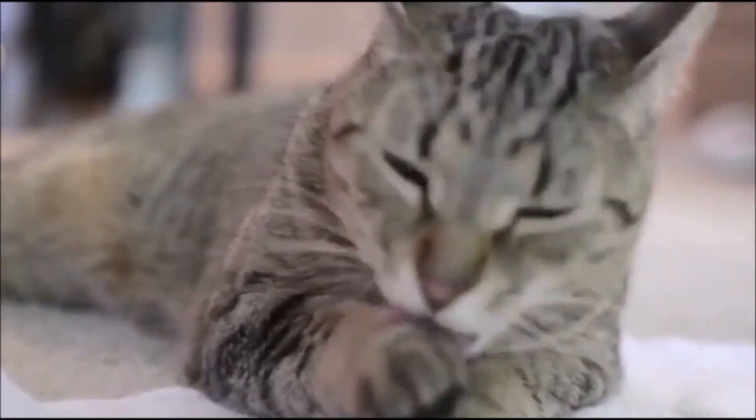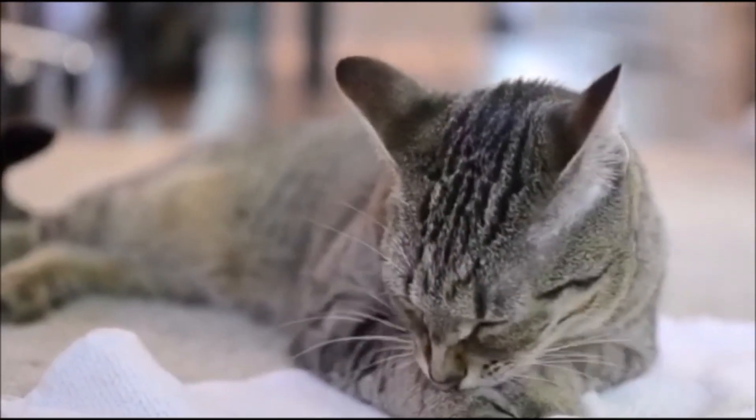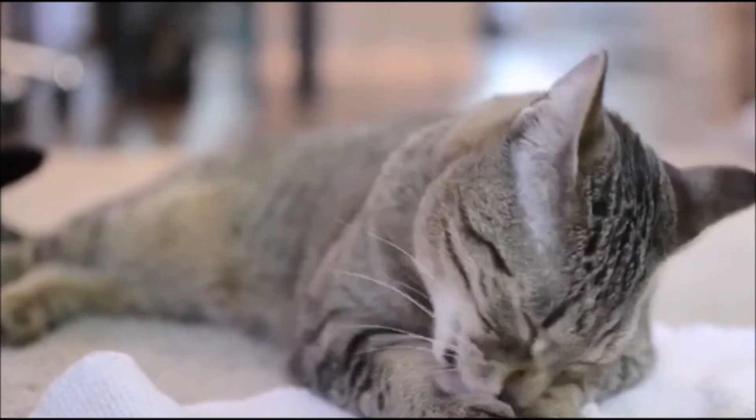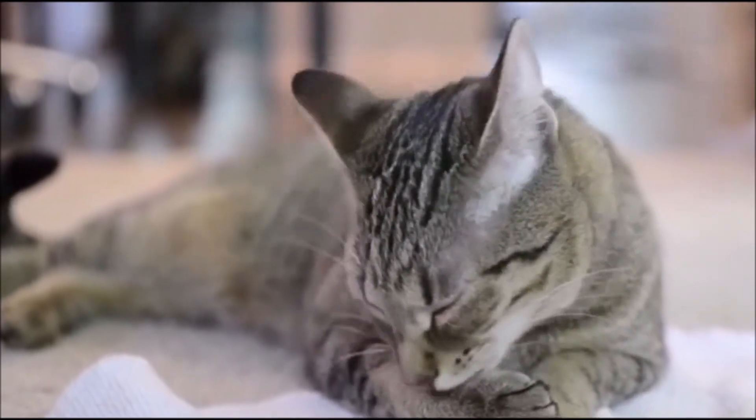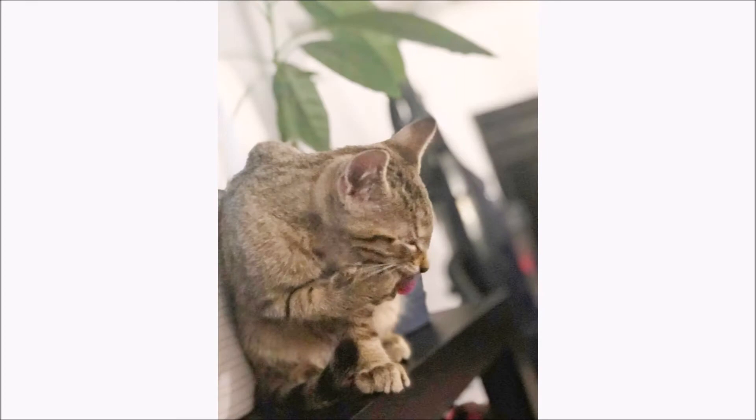Before you begin, ask yourself: what do I see first? Which features show me what this cat is up to? In this case, I first notice his tongue sticking out, then his paw on his tongue, then his eyes squinting, and then his ears pointed upwards. These are the storytelling features that I'll keep in focus while drawing.